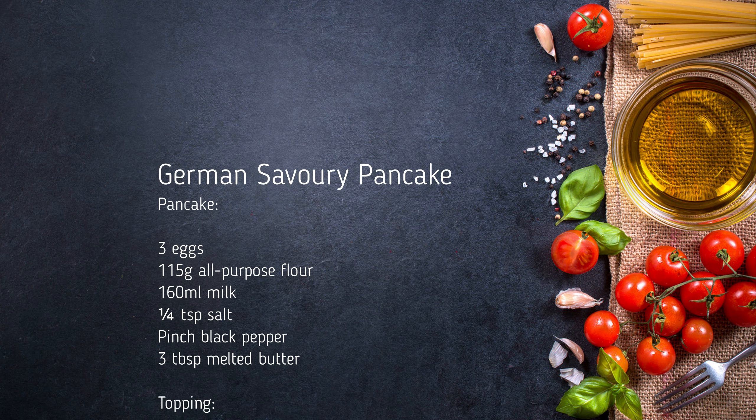So we've got milk - all the ingredients will be on the website. Plain flour, three whole eggs - we went for extra large eggs. A pinch of black pepper, a pinch of salt.